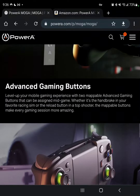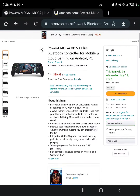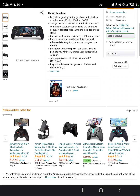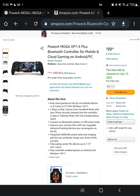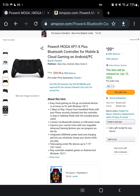That is the official website, and this is on the Amazon page where you can pick it up. I'll also link it down below along with that like button for you to check out as well. Overall, it's going to be a hundred bucks, releasing on July 12th, and I have to say I am pretty freaking excited.